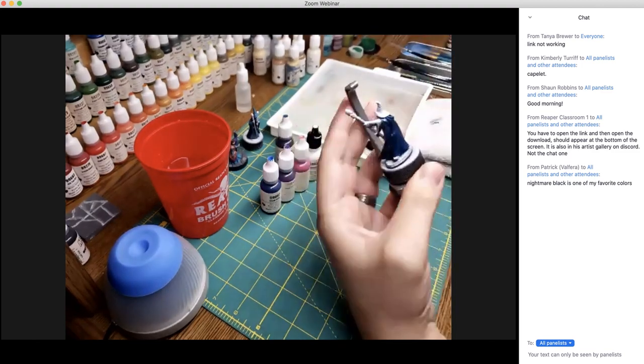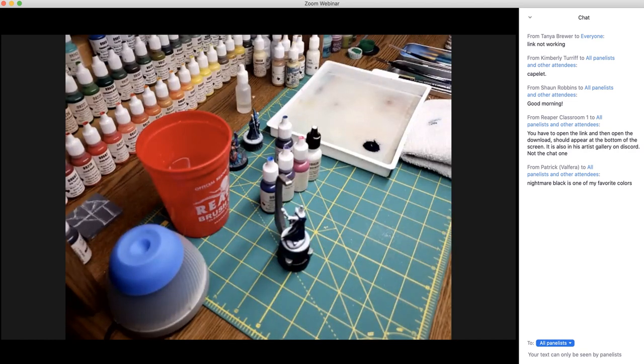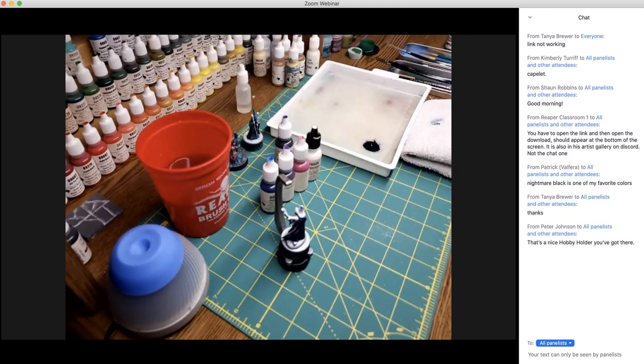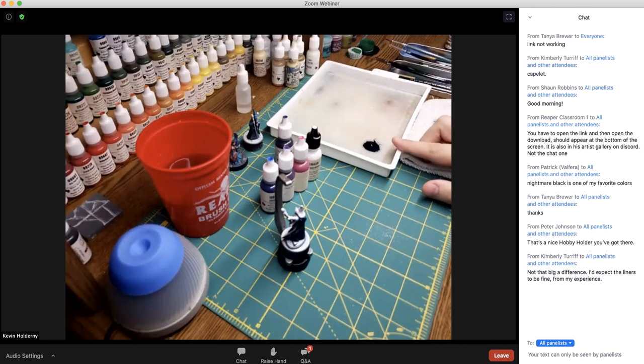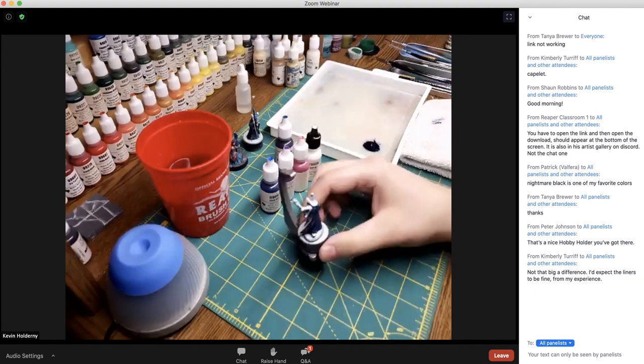Let's get that first base coat down and then set it aside to dry. One question confirms we're base coating with Nightmare Black — that's correct. The ratio I did was four drops of paint to one drop of water, and I doubled that to eight drops of paint and two drops of water, which gives it a nice thin mix.